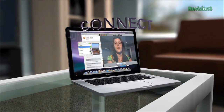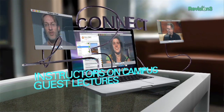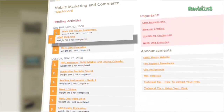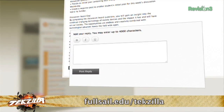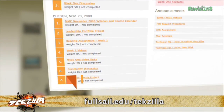Through Full Sail's Project LaunchBox program, students receive a MacBook Pro preloaded with industry software plus iOS and Android devices. Courses are delivered through Full Sail's immersive online education platform, which maximizes the capabilities of the Mac, giving you a learning experience that's unlike any other. Between the App Store and Google's Play Store, over 50 billion apps have been downloaded with no signs of slowing down. If you're ready to master the technology and software to compete in this rapidly growing industry, visit fullsail.edu/techzilla to learn more about this online degree program.